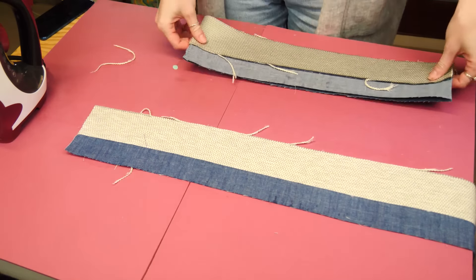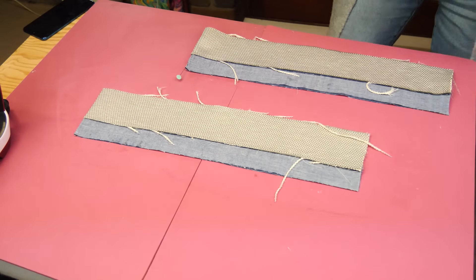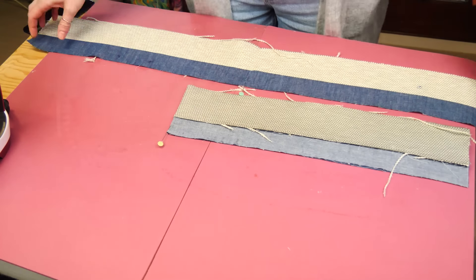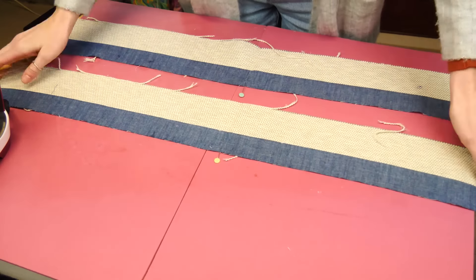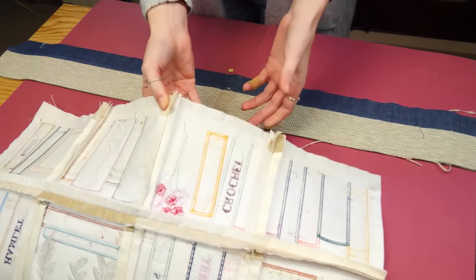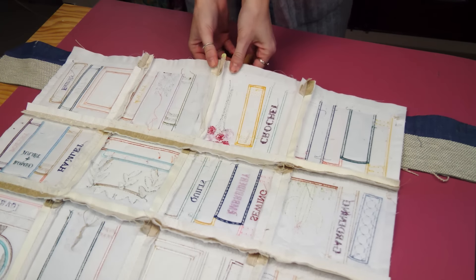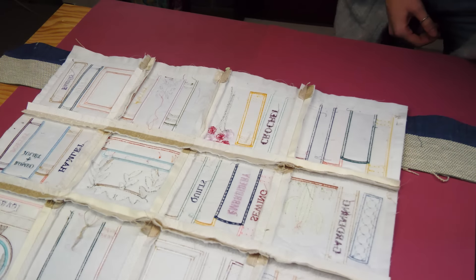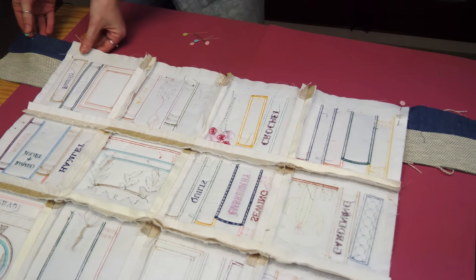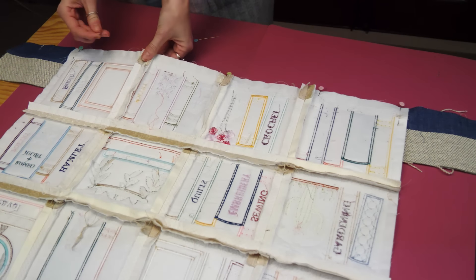Fold one of the side borders right sides together, short edge to short edge. Mark the fold with a pin on the inside border edge and unfold. Place the quilt on top of the side border, right sides together. Make sure the raw edge of the quilt is matching up with the raw edge of the inside border strip. Also match up the center pins together. Pin along that edge. The trick with stitching the borders on is that you don't want to sew into the seams, as this can later create pleats in the fabric or the mitered border just won't turn out right.